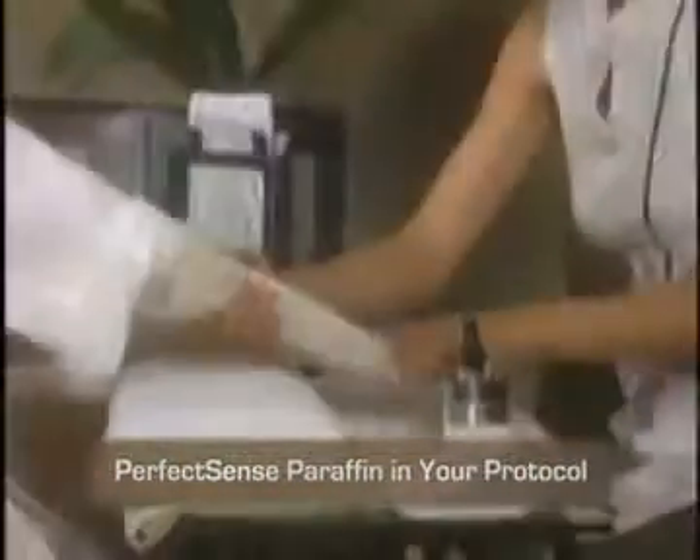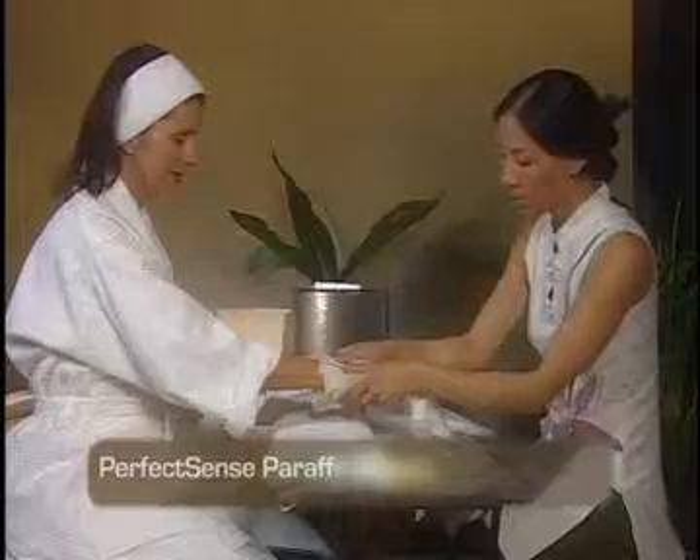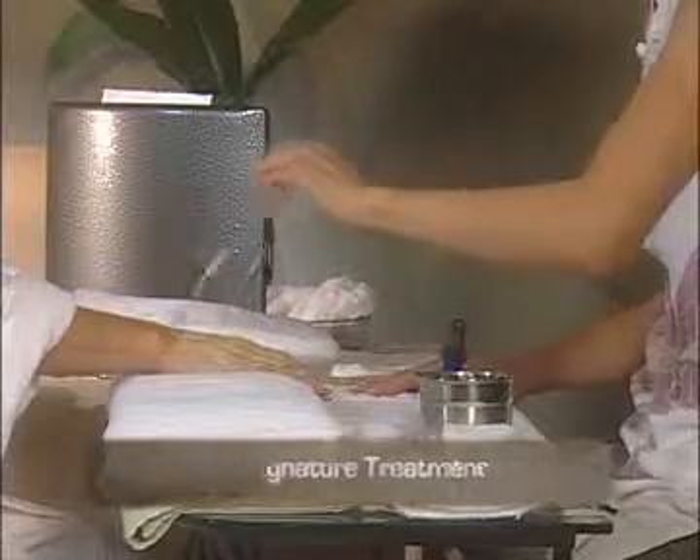In addition to demonstrating how the system works, this video describes and explains how to apply the PerfectSense Paraffin treatment in your protocol. Discover the PerfectSense Paraffin signature treatment you can incorporate, customize and make your own, for an especially luxurious and sophisticated treatment your client will appreciate.